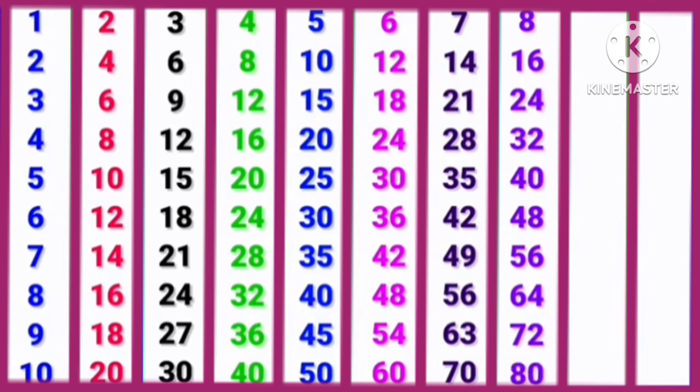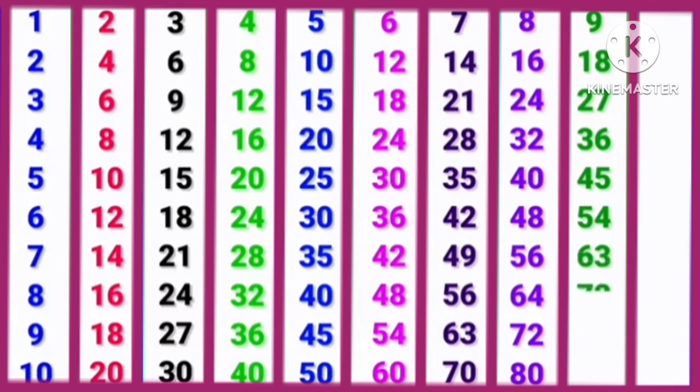9, 1s are 9. 9, 2s are 18. 9, 3s are 27. 9, 4s are 36. 9, 5s are 45. 9, 6s are 54. 9, 7s are 63. 9, 8s are 72. 9, 9s are 81. 9, 10s are 90.